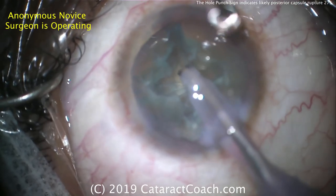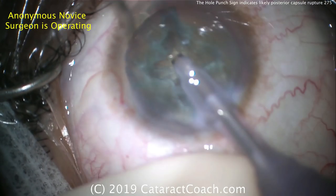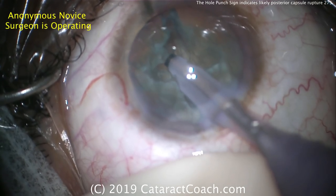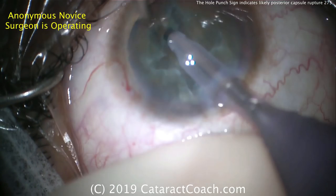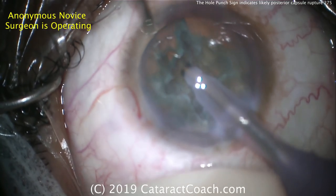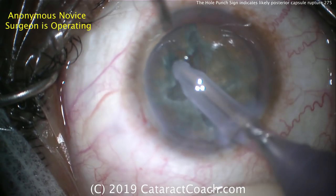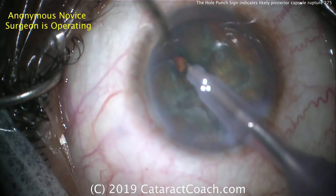At this point, the surgeon should rotate more and try to fully separate. But instead — watch carefully — I'm going to try to bring a piece out of the capsule bag with high vacuum. And that's the issue right there. You just saw it. This quadrant's not fully separated, and so attempting to use high vacuum and some phaco power holds the piece.